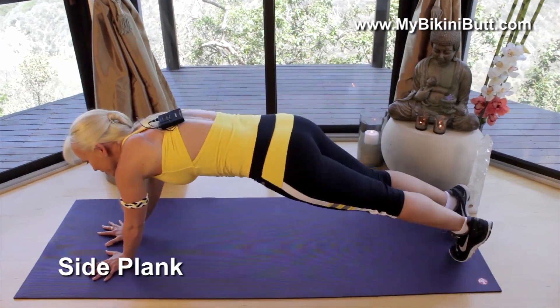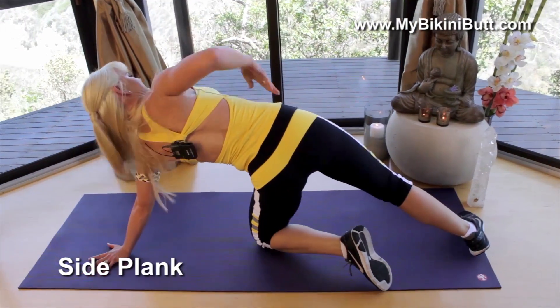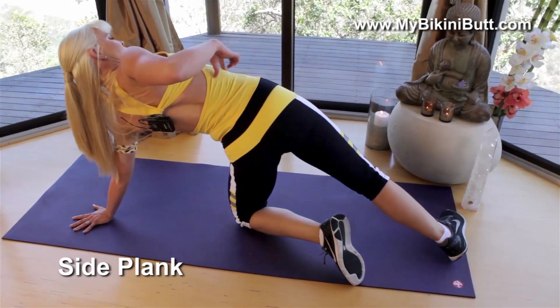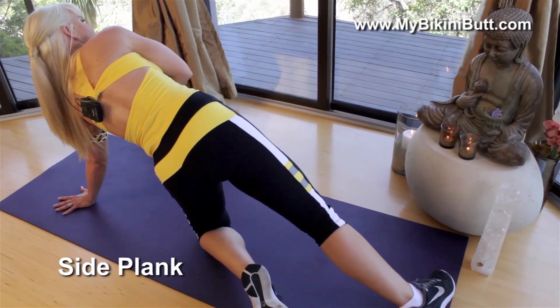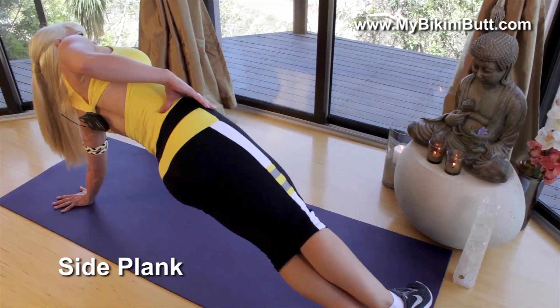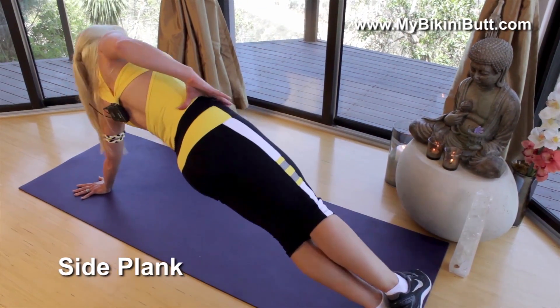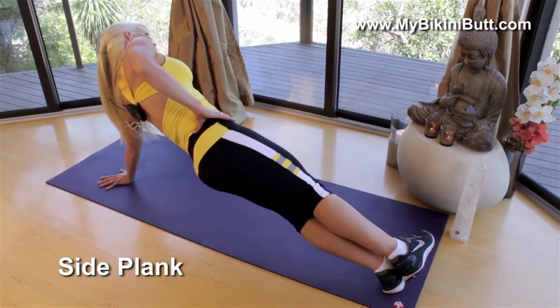Now I'm just gonna rock over onto the other side. Remember, you can always drop that knee down if you need this variation. Just holding here, you're learning how to engage that core and find that stability. Make sure your tricep is still squeezing in so that you've got that nice straight arm. We're gonna pulse five times here: one, two, three, four, and five.